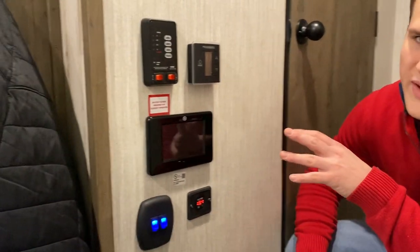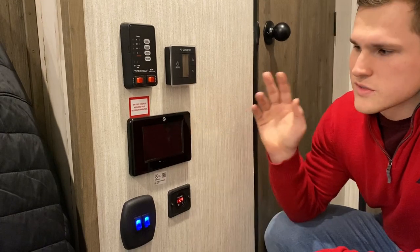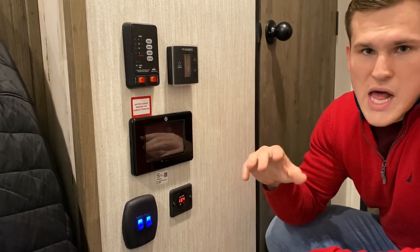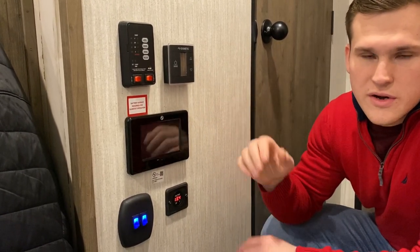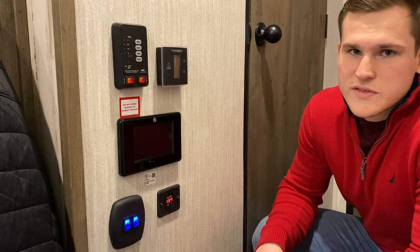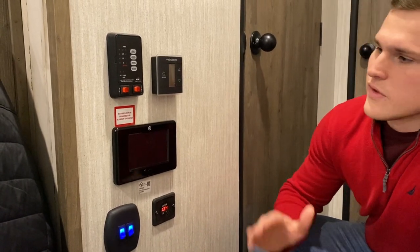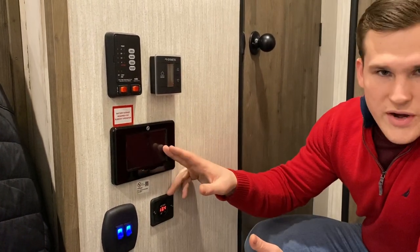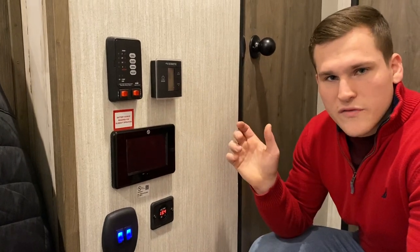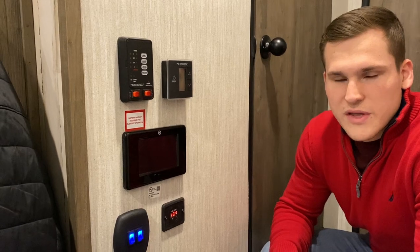Over here by the cluster of panels, the first thing I'll start with is the LCI-1 control. This controls your slides, all your lights, your awning, and your auto leveling system. That auto leveling system also has hitchhike memory, so it remembers where your truck was when you set this up and leveled it out. You can control everything from this screen, use your smartphone, or use a separate control up front for the auto leveling system.